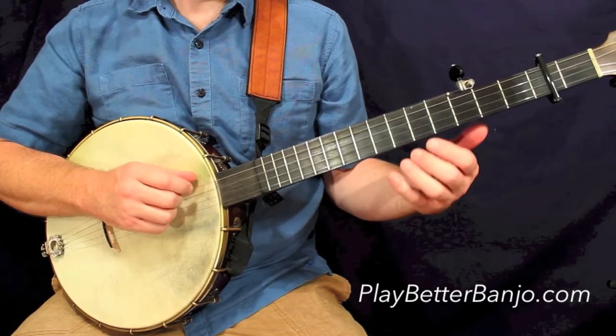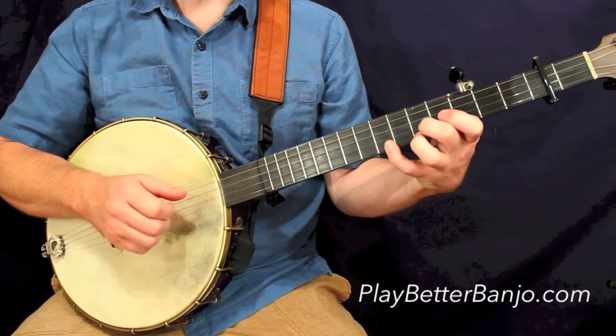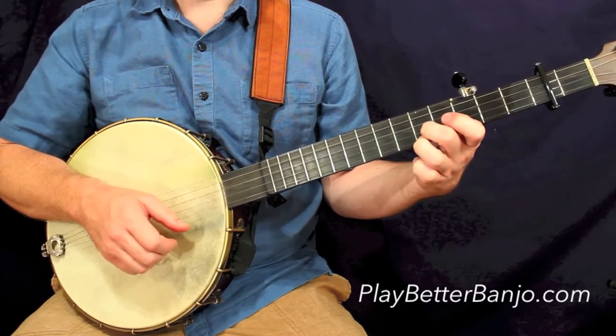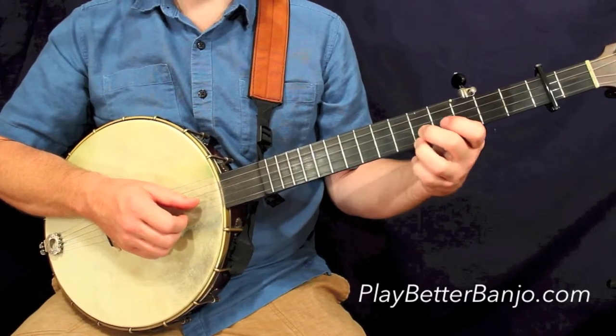The third measure on the first line is the same as the first, and that'll take us into the first measure of the second line.